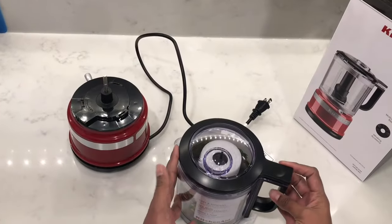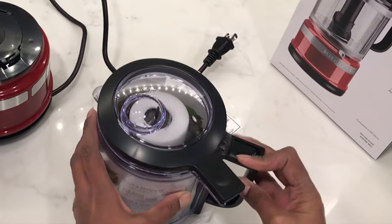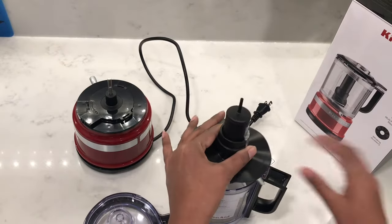To open the lid, with the handle facing towards your right side, keep your finger towards the top as close as possible and slide it clockwise towards you. You might find it a little stiff the first couple of times, but it does loosen up with usage.